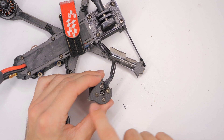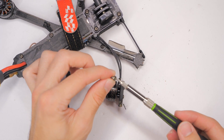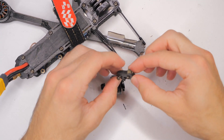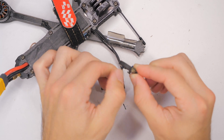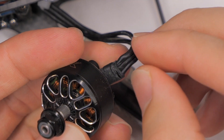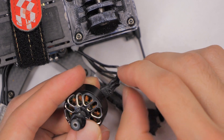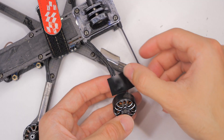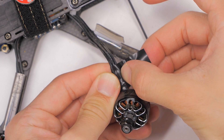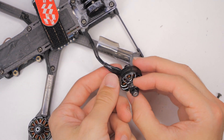Let's go ahead and remove the motor screws — these are M3 motor screws that use an M2 driver. We'll set these screws aside because we will reuse them in a moment. Now you can see we have a little bit of a cut right there on the wire. We'll put a little bit of electrical tape around it to protect that exposed wire. It's not exactly the prettiest method, but it's cheap and effective.